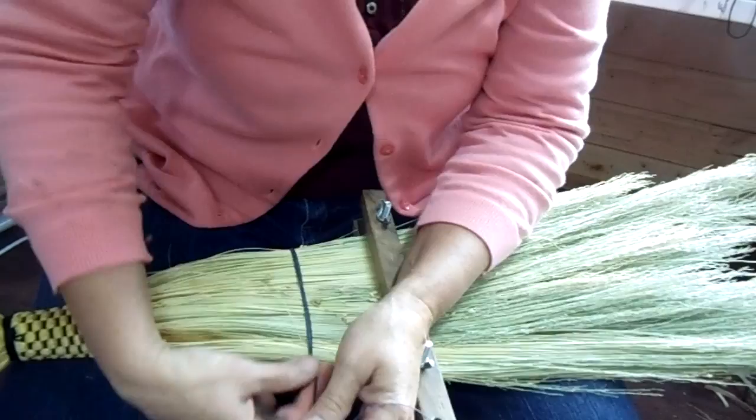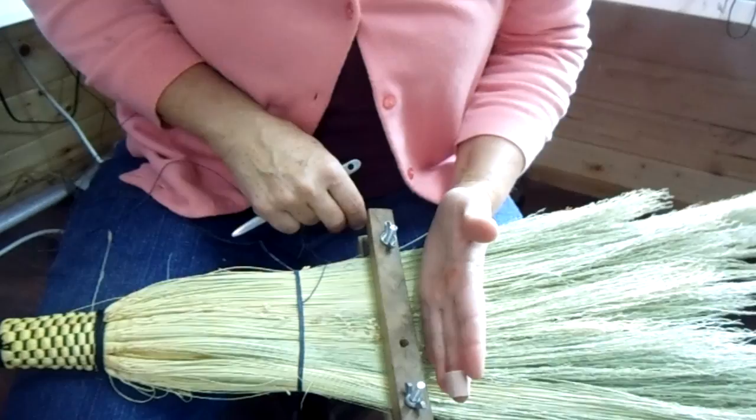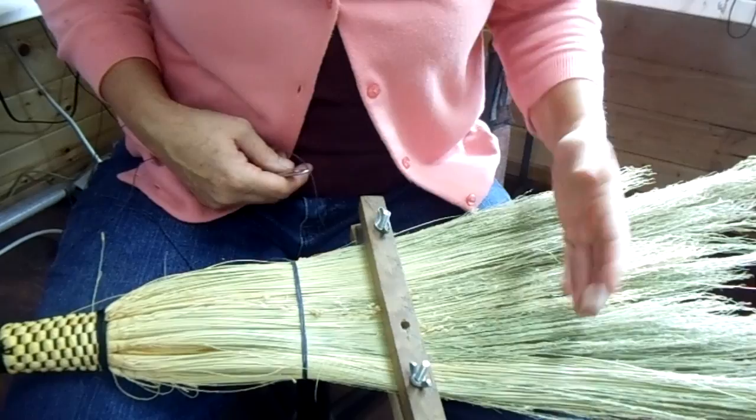I want to start stitching on the side, so I'm going to kind of jerk it over here and get it where I want it. Now that's a little flared out for me, I don't like it that much, but it's okay for right here. So I'll stitch down this row and then let that loose and realign it some.